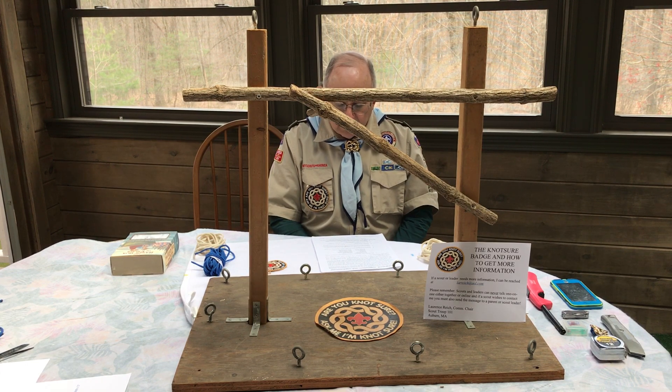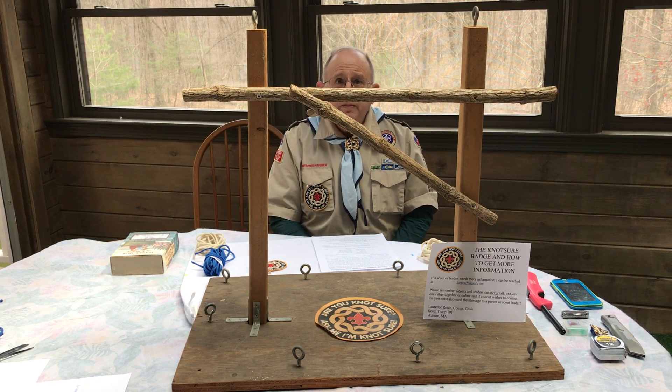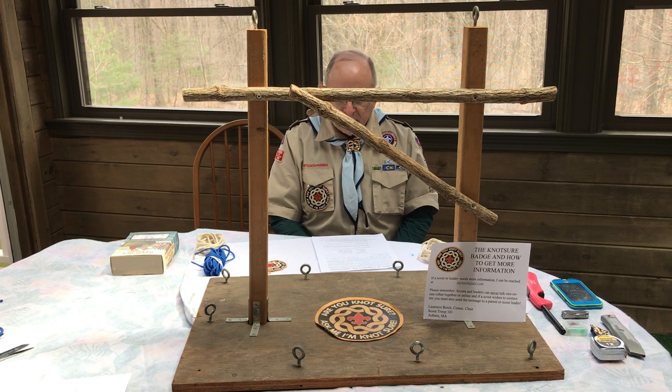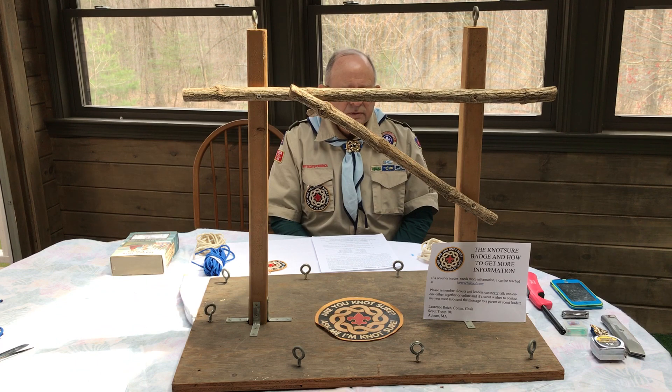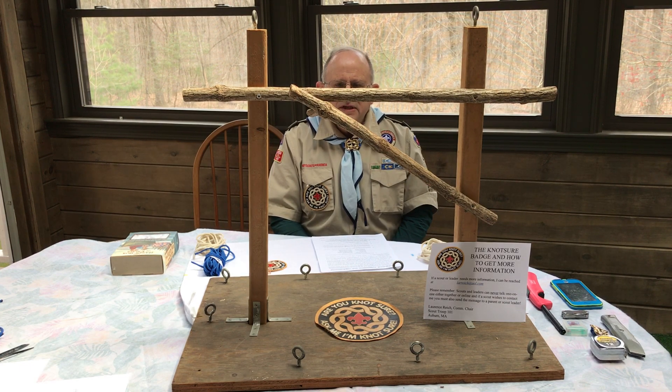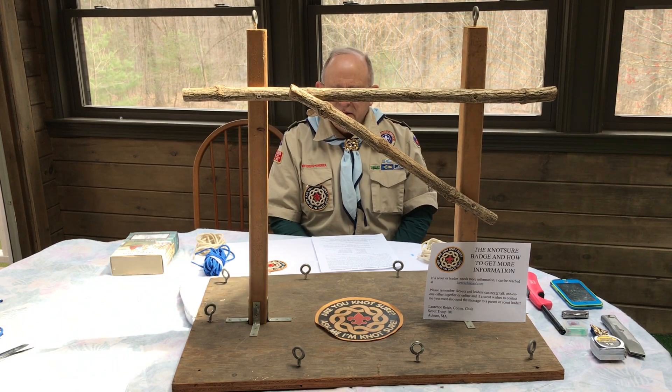Optional things, if a scout or leader wants to do it, would be to create a knot board or to create something like this for working on knots — and it is a beautiful patch. Scout masters can buy the patches in bulk. However, if there is a scout or leader out there who already knows all of this and doesn't need any teaching, and I can verify it online with them, then I will mail them a patch for free.